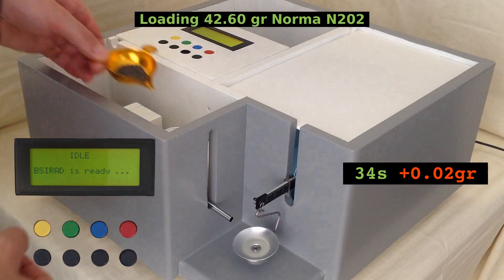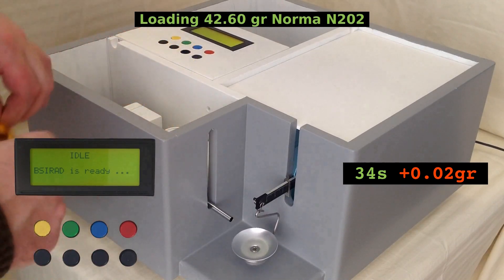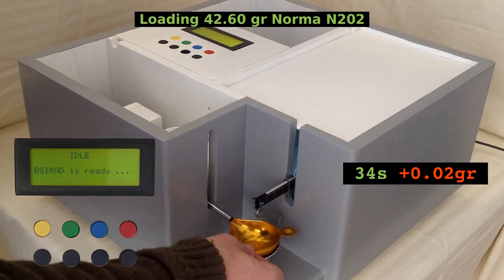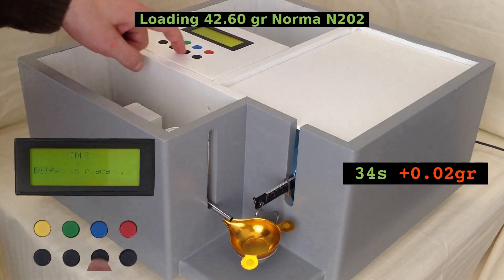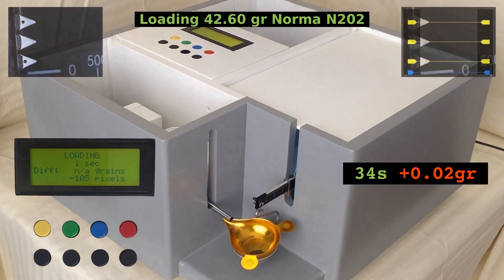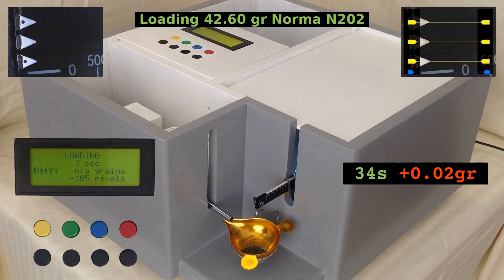As you can see, Psyrad returns to idle mode immediately after the pan is lifted off. Psyrad also recalibrates when the beam reaches its rest position. The software is constructed so you don't have to have the camera fixed to the scale — the camera can be freely placed in front of the scale.